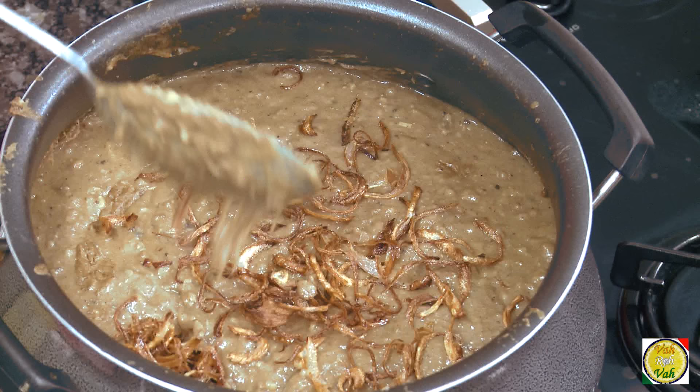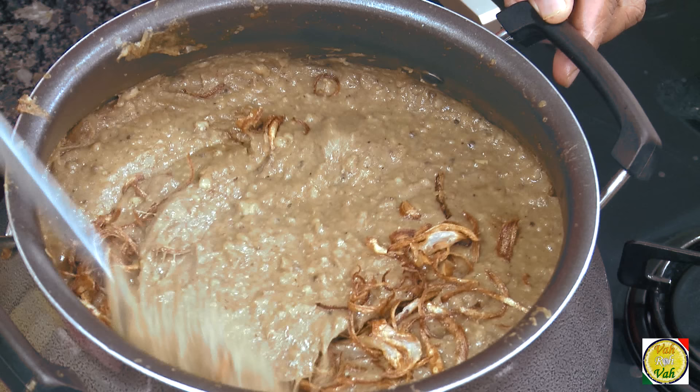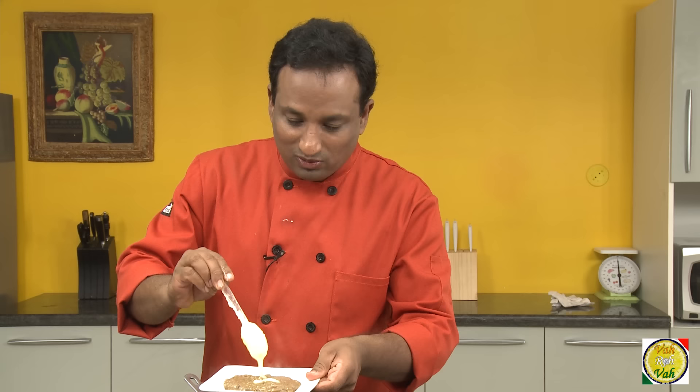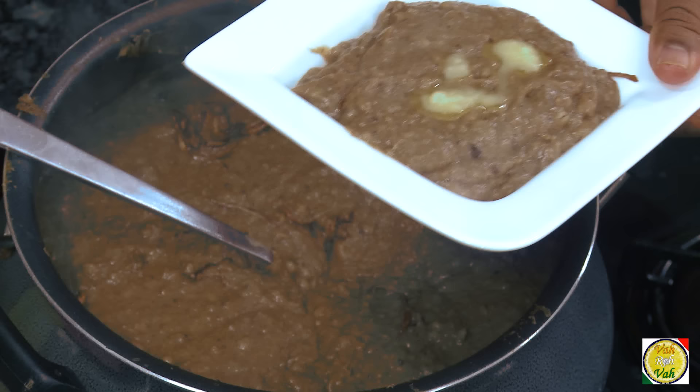The halim is all ready. Check for consistency — if it's a little too thick, dilute it with a little water; if it's too thin, cook it for some more time. Now it's time to finish it off: add half of the fried onions and mix that in — it will add a really nice flavor. Now you can serve your halim into a plate. My wife wanted to add less ghee, but I'm in no mood for dieting when thinking of halim, so I'm adding some more ghee.